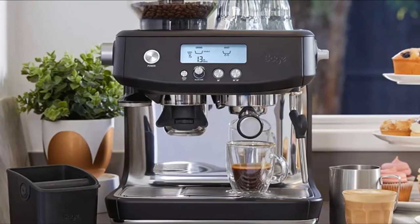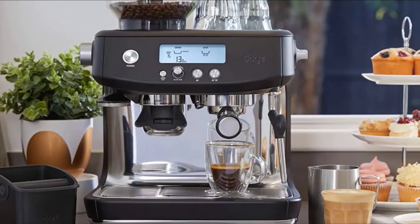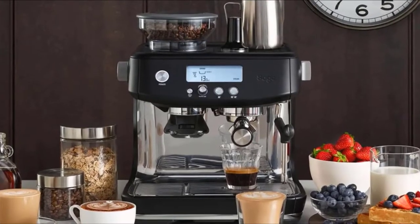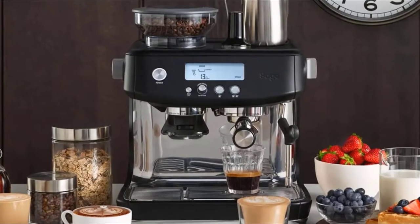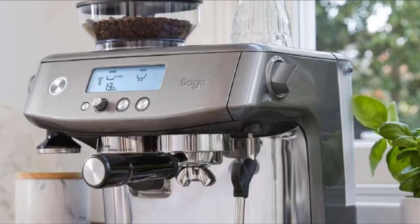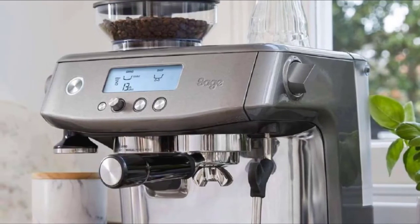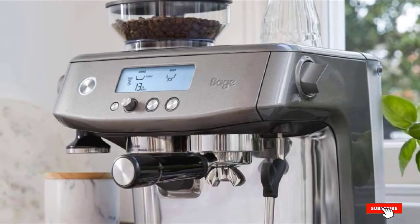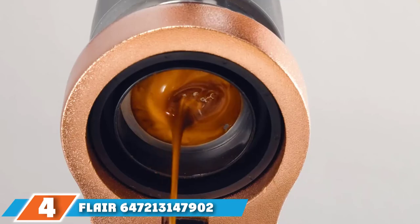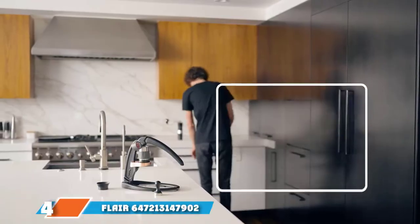In addition to an impressive design and a fantastic built-in grinder, the Sage CES 878 coffee maker offers quick brewing speed for users in a rush. This model reaches the appropriate brewing temperature within three seconds and covers the entire brewing process from grinding beans to filling a cup in about one minute. Lastly, this model features a powerful steam wand so users can add cream and texture to their favorite coffee drinks.